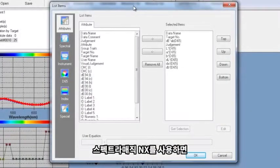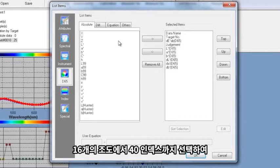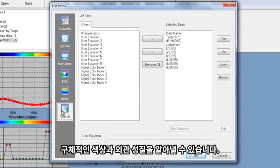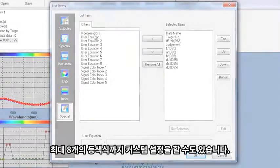With SpectraMagic NX, you can measure samples in any of eight universally accepted color spaces. Select from 16 illuminants and up to 40 indices to determine specific color and appearance properties, such as strength, brightness, haze, yellowness, opacity, and whiteness. You can even configure up to eight customized color equations.